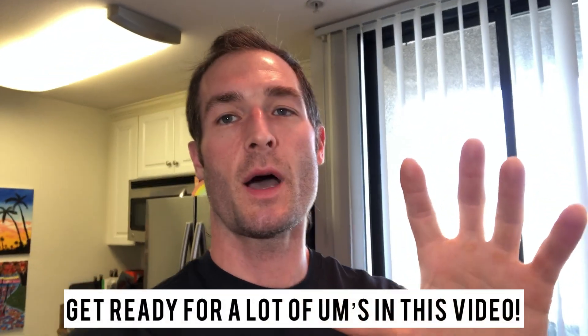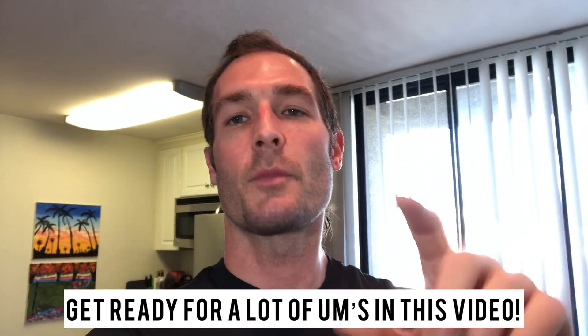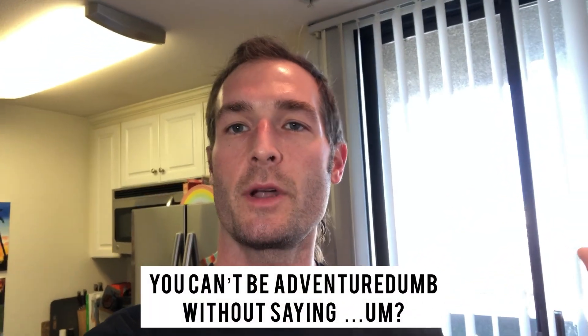Thanks again for stopping by today. I'm going to show you a peanut butter and jelly french toast that I eat all the time. It's another low calorie, high protein meal — it'll keep you in shape and keep you on the trails. Not a lot of ingredients in this one. I use a lot of the same ingredients from my other french toast recipes — basically 10 staple ingredients I always have in my house.